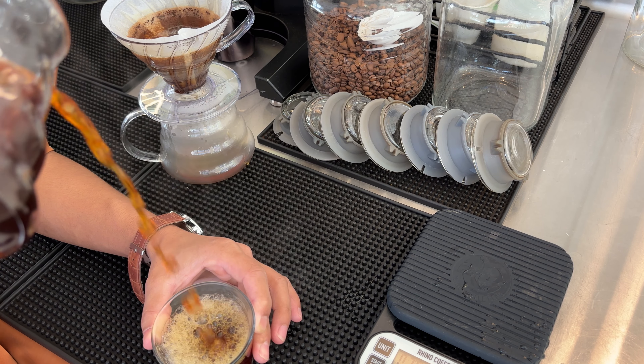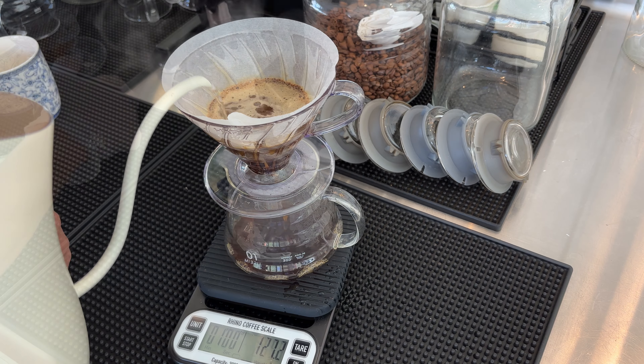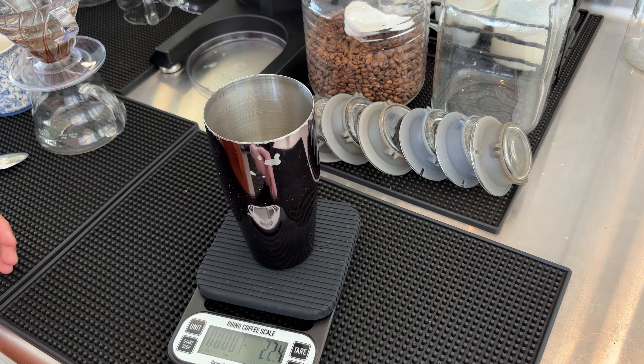Hello guys, I'm going to show you how to make Hot V60. So here I go. Let me start, my coffee is Ettingeram.